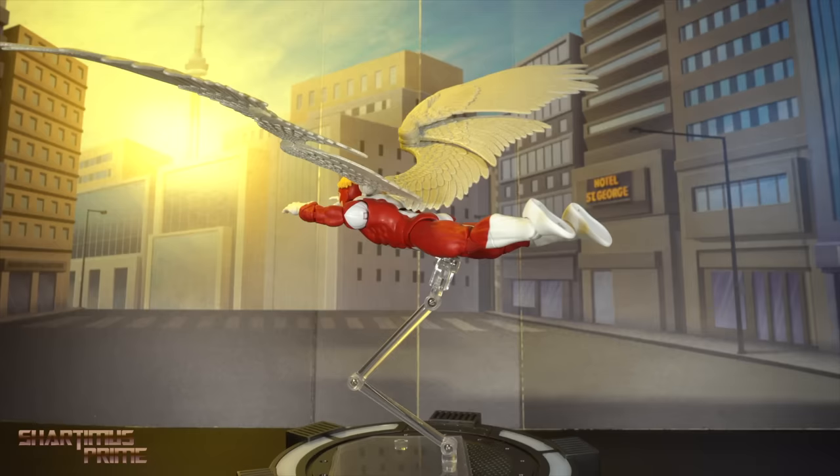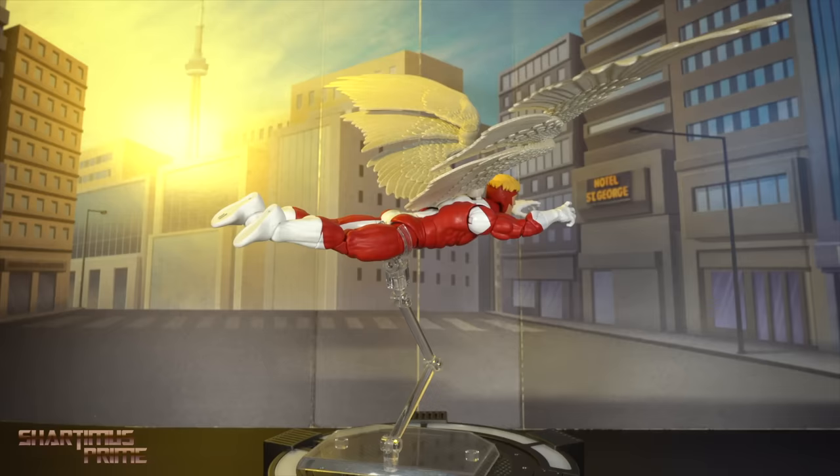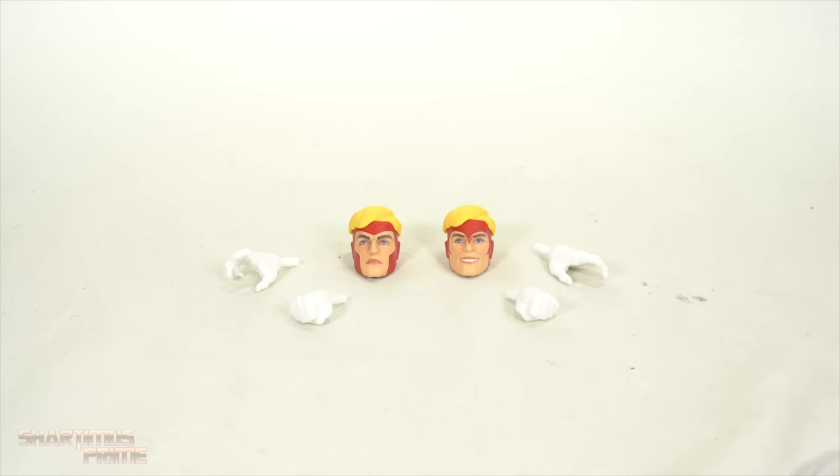And here is Angel out of the packaging, and I'm already having quite a bit of fun with this figure. I really like the wingspan — it does look quite impressive. Kind of feels like I have a bird here on my review station. I am liking it. I will have some gripes, that I'm kind of not that upset over, but yeah, let's get into it.